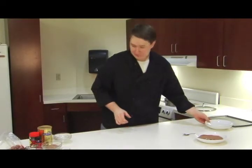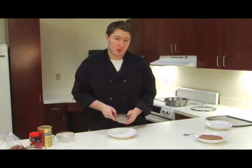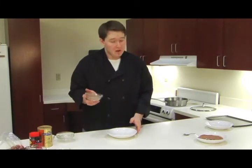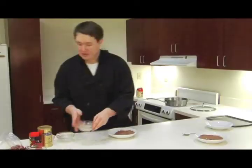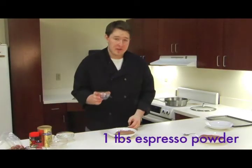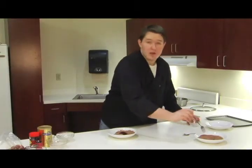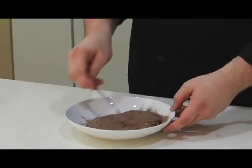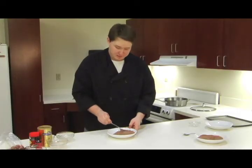After that, we are going to make an espresso caramel topping. This is going to start off again with 1/2 cup of sweetened cocoa powder. Then here I have 1 tablespoon of instant espresso powder, and I'm going to go ahead and mix that together. Once we roll our truffles in this, we're going to coat them with a little bit of caramel sauce to make them extra special.